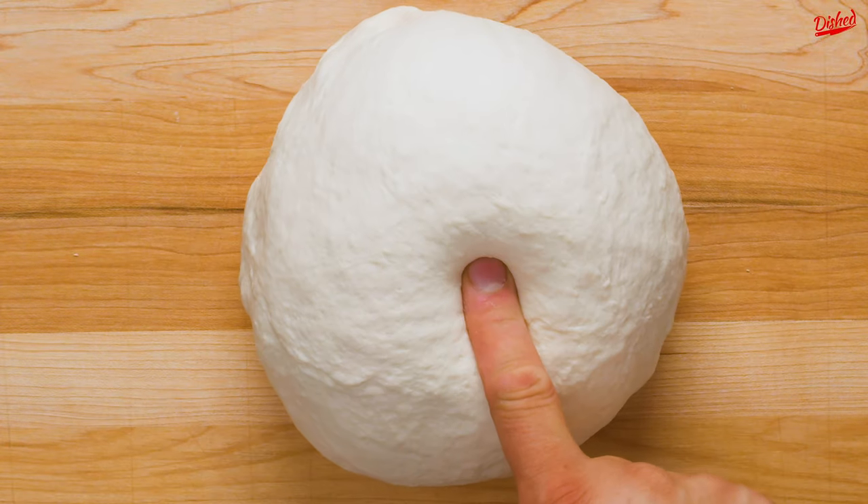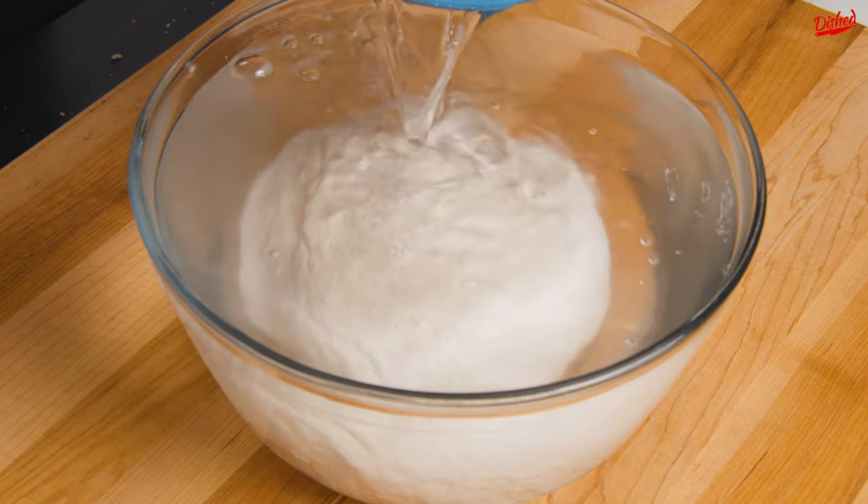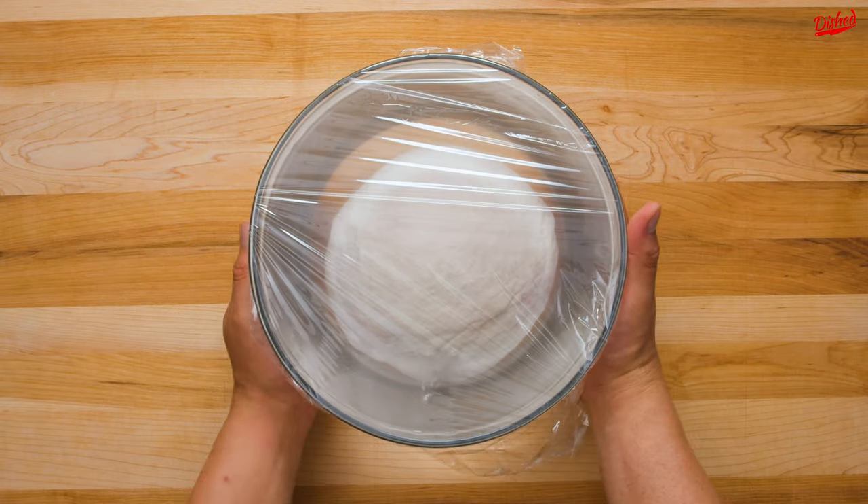You can tell if it's ready because when you poke it, the dough should spring back up. Place your dough ball into a large bowl, then pour enough cool water over top to completely cover it. Next, cover the whole bowl and let rest for 1-2 hours at room temperature.